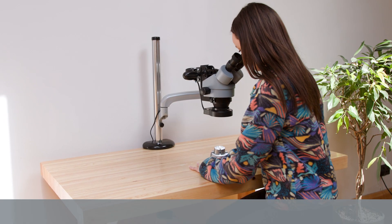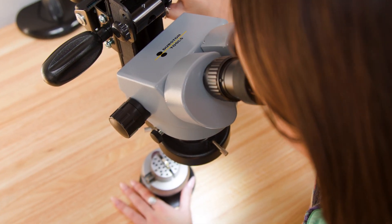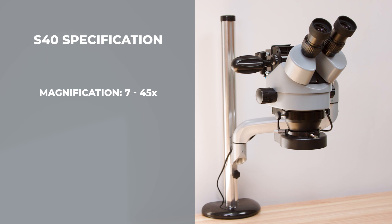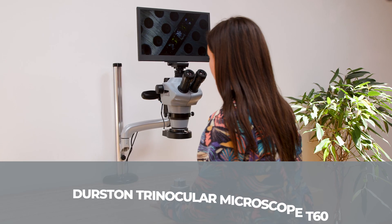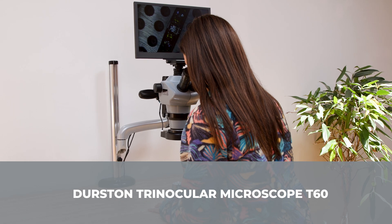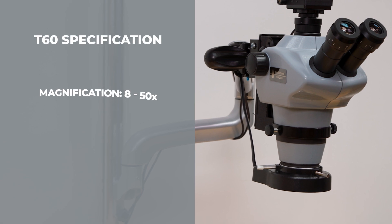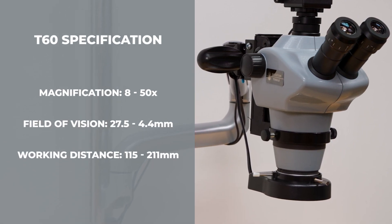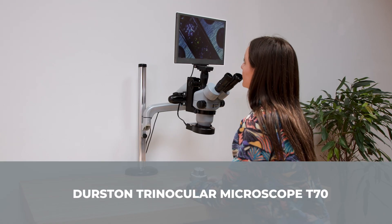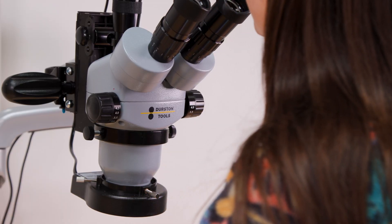The Durstan S40 microscope is our base model, featuring high-resolution binocular optics for professional use. Our professional-level T60 trinocular microscope offers increased zoom capabilities, while our expert-level and most sophisticated T70 trinocular microscope offers superior optics.